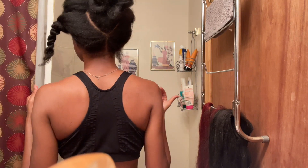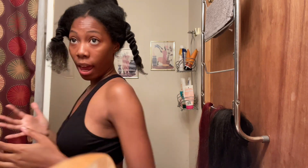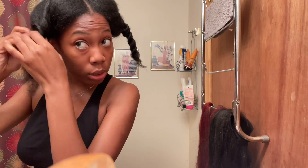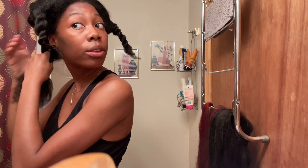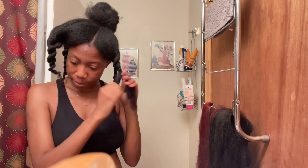Okay, don't judge the way that I look — I look crazy. But this is what the part came out looking like. We have a straight down the middle, then it's a triangle, and then two sections on the sides. I'm about to twist the sides up on their own so they don't get mixed up. Okay, we're about to get started — let's put this ponytail in my hair.